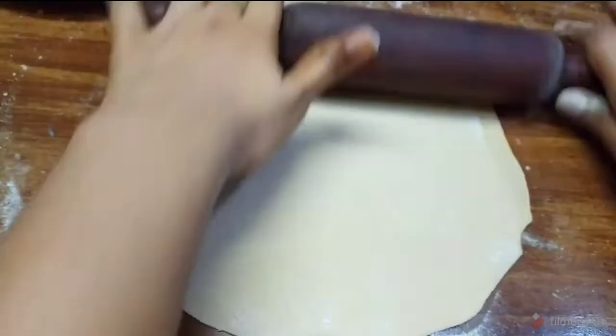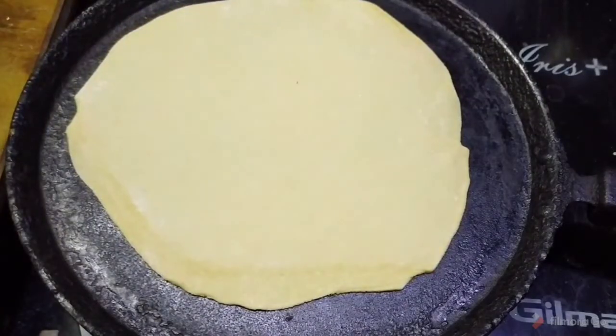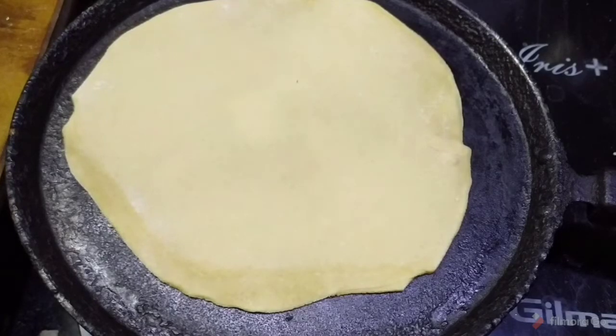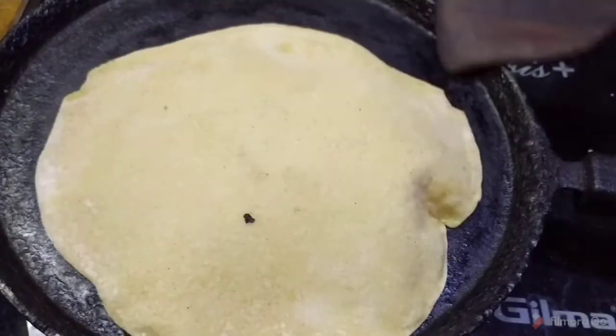After rolling, move it onto the tawa. Cook for about 10 seconds, then flip and add oil.